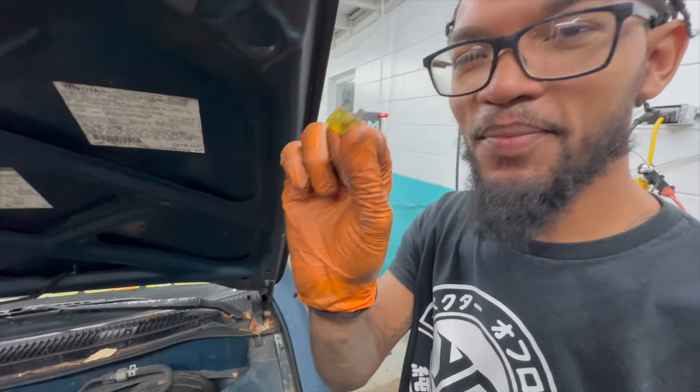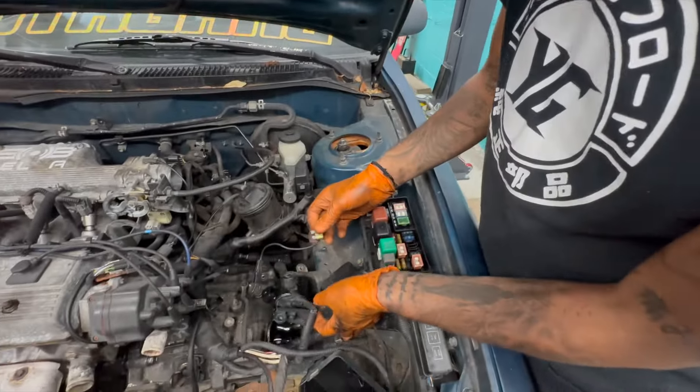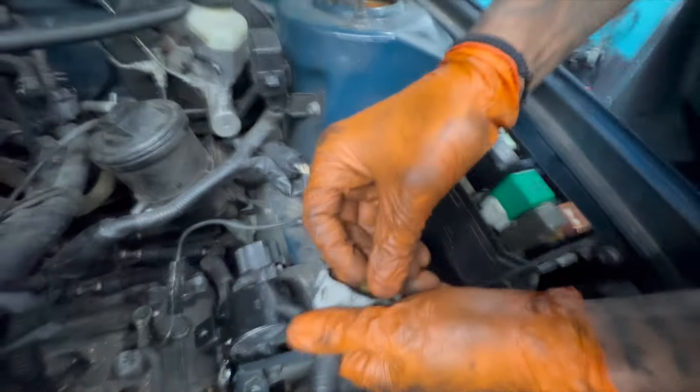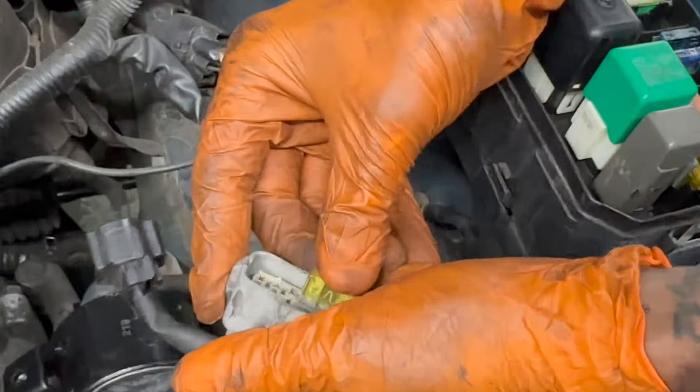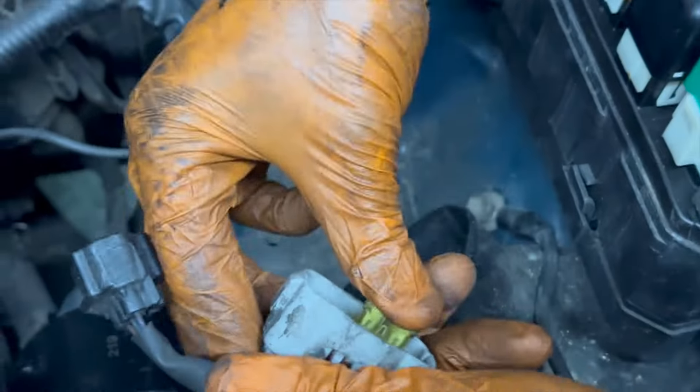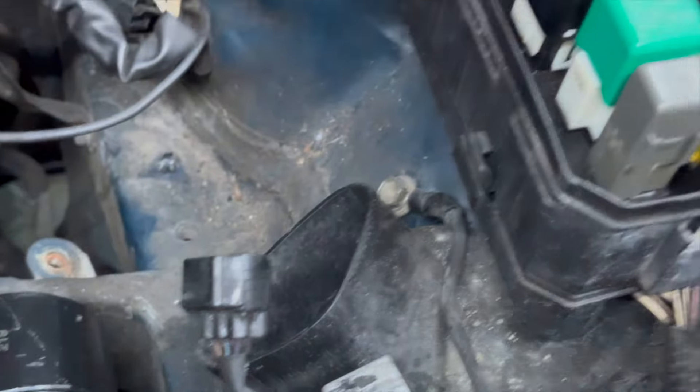And this, guys, is how you manual swap your grandma's daily. Key thing when you're going from automatic to manual and you're keeping the stock harness — if you don't put this fuse here, your car will never start. Just a little trick: you don't have to change the harness, just put that fuse there and the car will start.